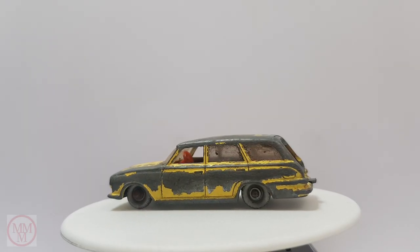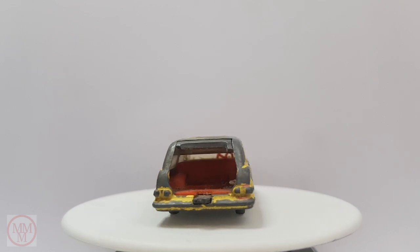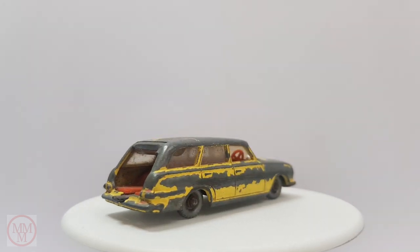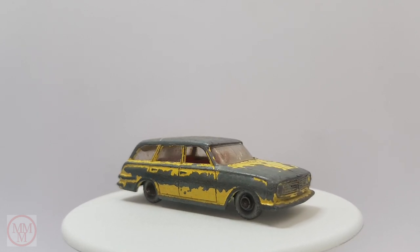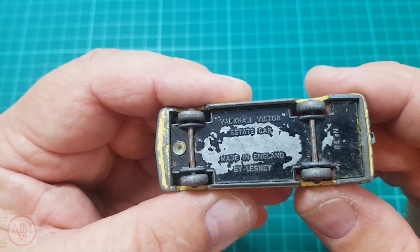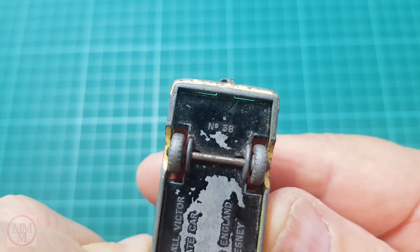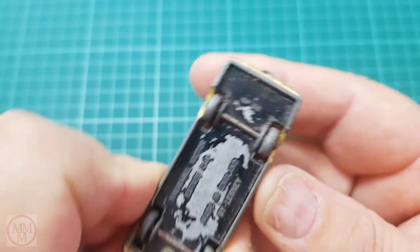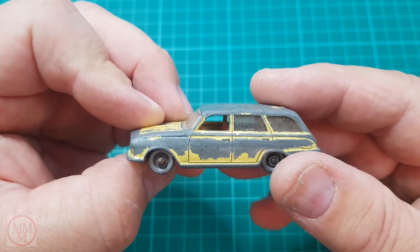Hello and welcome to another Marty's Matchbox Makeovers video. Today I am doing over this number 38B, a Vauxhall Victor. These came out in 1963 - this one has a red interior, though they also came out with a mint green interior. It's number 38, comes out with the silver gray wheels.